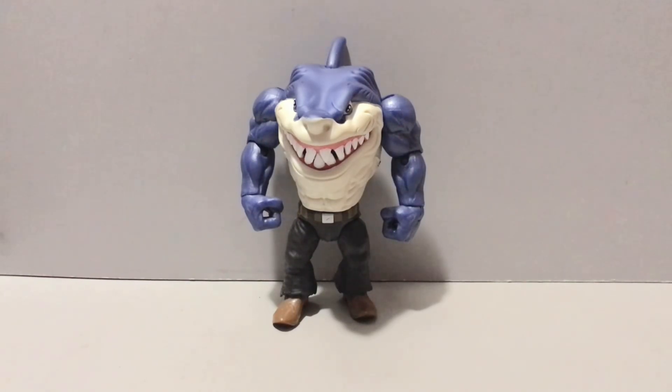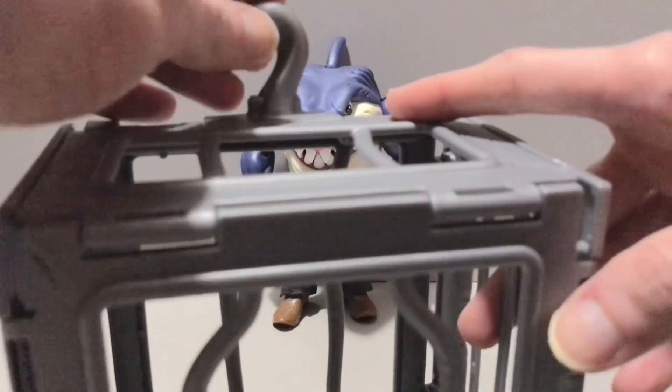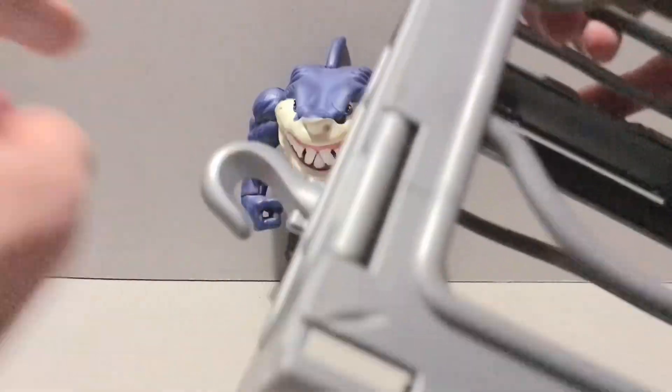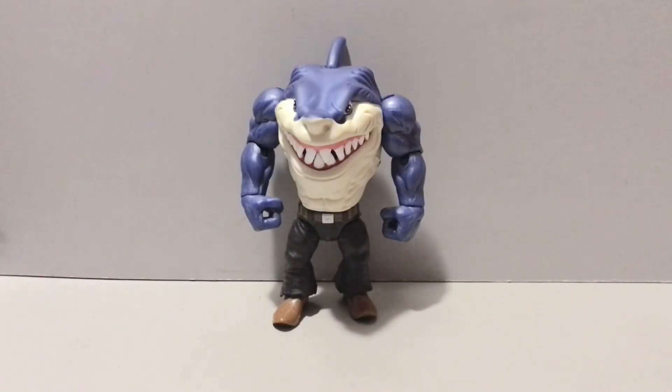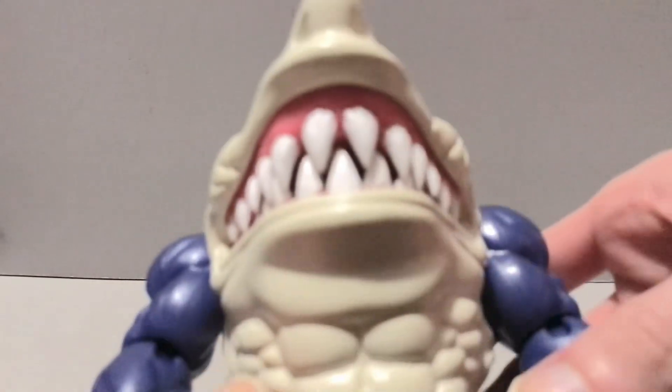Let's take a look at what Ripster has to offer in terms of accessories — a big old plastic cage. I honestly could have done without this because I don't have space for a bunch of these, and it looks like each figure is going to come with one. But it is cool — it does open, it's got little hinges on the side, you can pop it apart. There's a little fish hook too, which is pretty cool, but again I only need one.